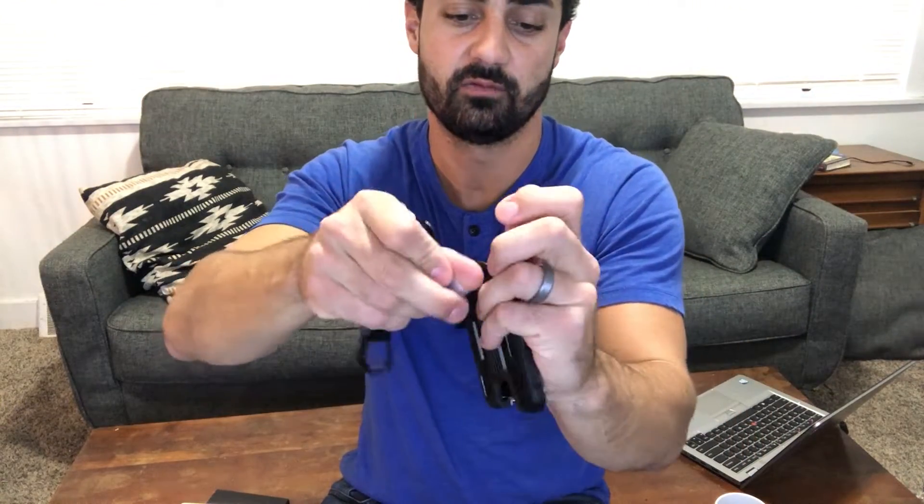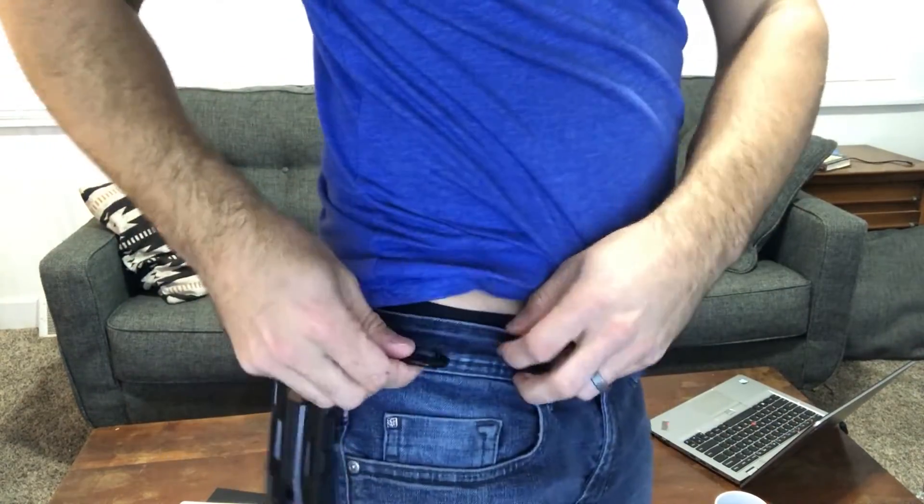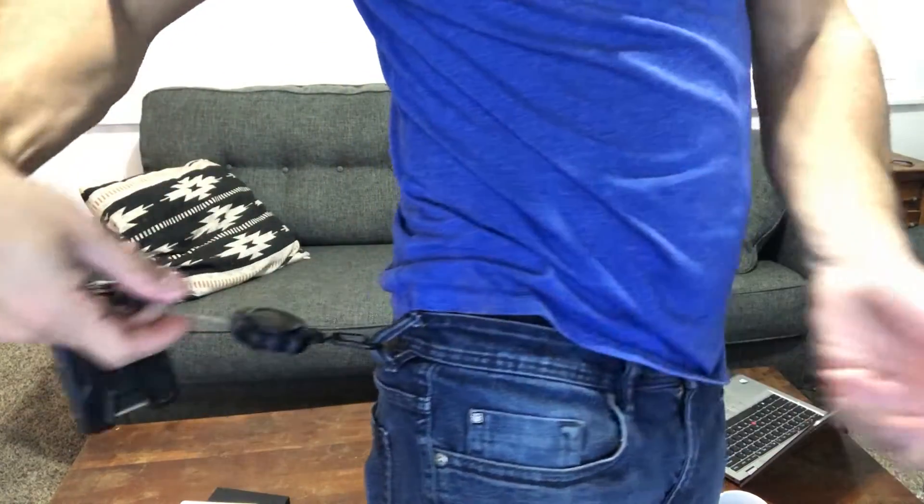So you can choose to use this badge holder if you want — snap it on like that. Or if you desire, you can hang your keys from this, or just hang your key card directly on this lanyard. It's really easy, just clips right on here.